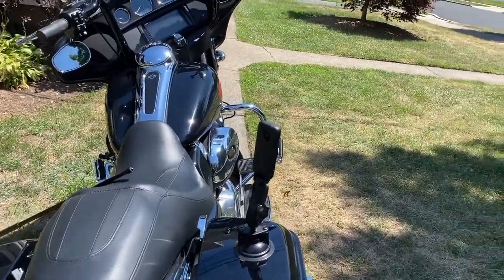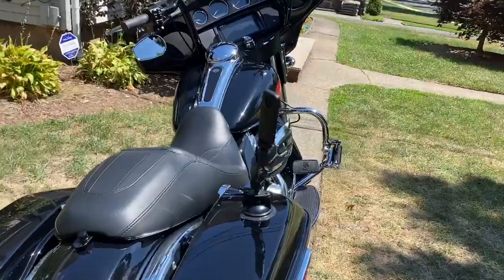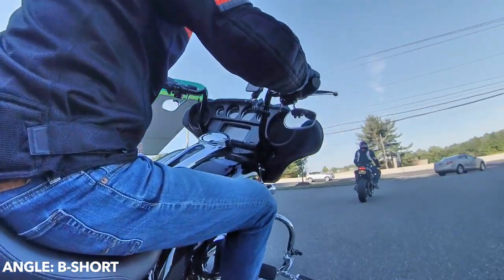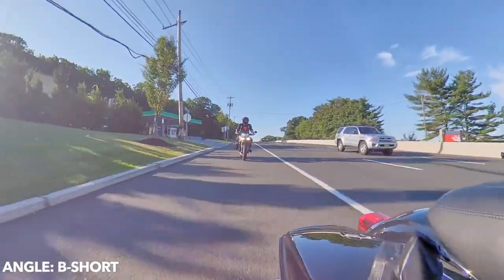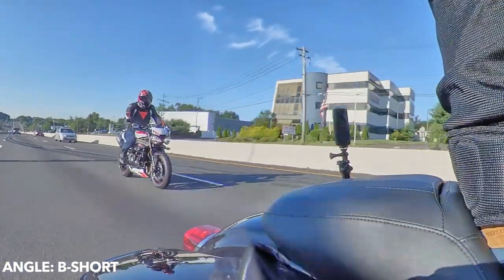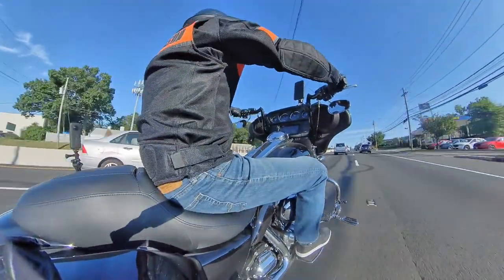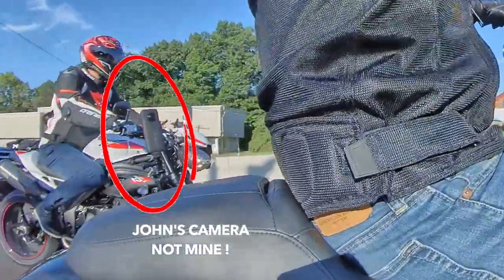Now it's mounted in position B. We'll call it B short because there's no selfie stick. It's on the right side, on the saddle bag. Take a look at some of the angles from this position. So now we're on the short right back position — it's on my saddle bag on the right side with no selfie stick, so it's a shorter angle, less depth.